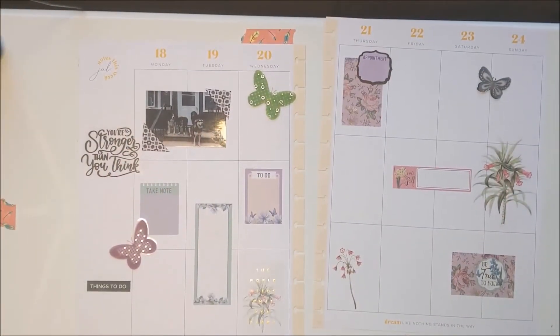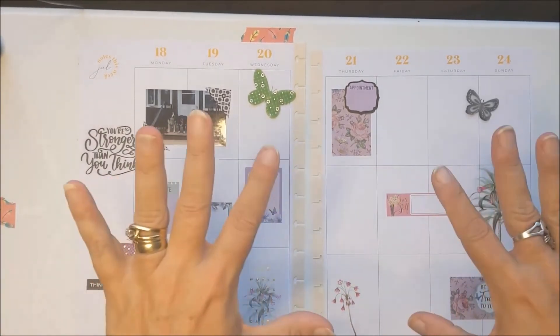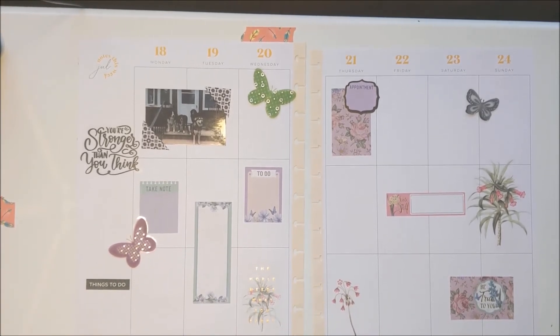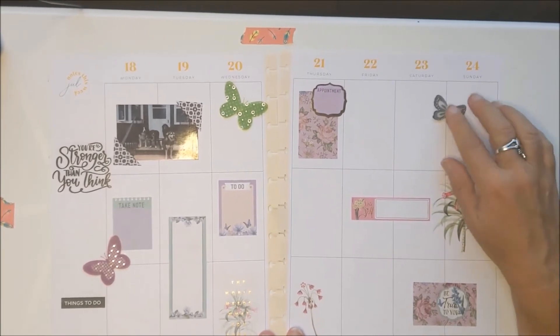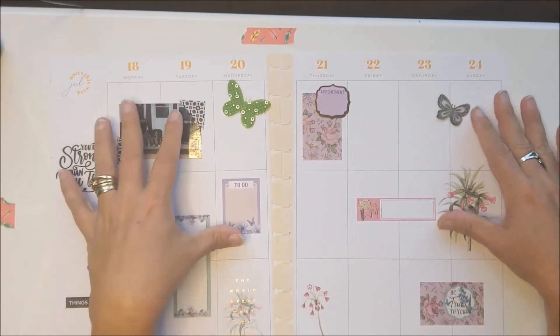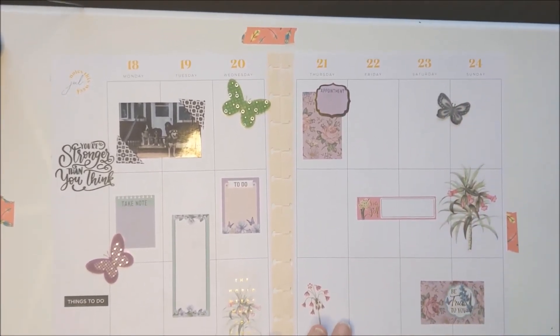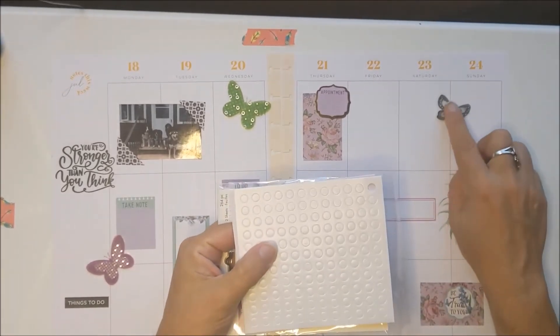Hi everyone. Once again my camera on my phone went out. This is my finished spread, but I wanted to go over a couple of things with you because while I thought I was filming, I actually did a couple of tutorials for you — I want to kind of show them to you once again. I'm sorry that keeps happening. It's because I have too many pictures of other people's dogs on my phone. This little butterfly here — these butterflies are double. They do bulk out my planner a little bit but I love them. This one had kind of fallen apart, so I used a dot to affix it back on.